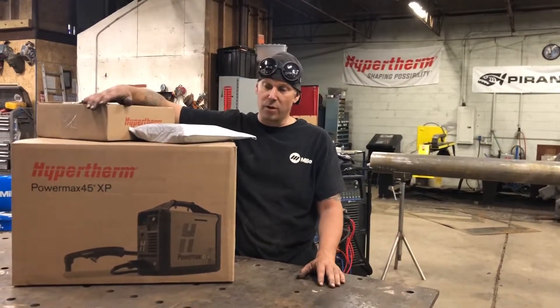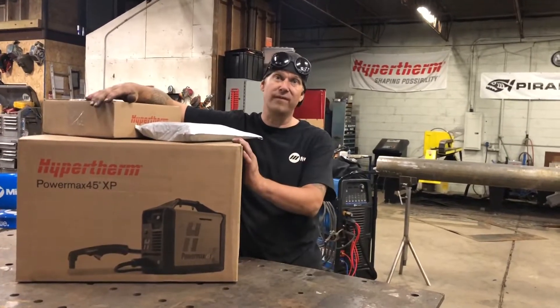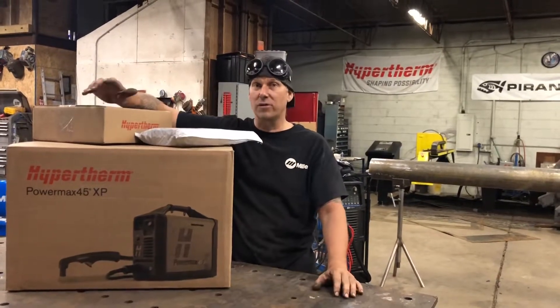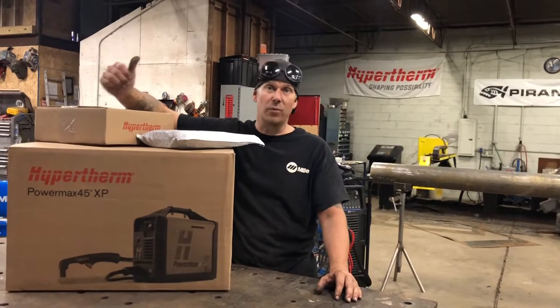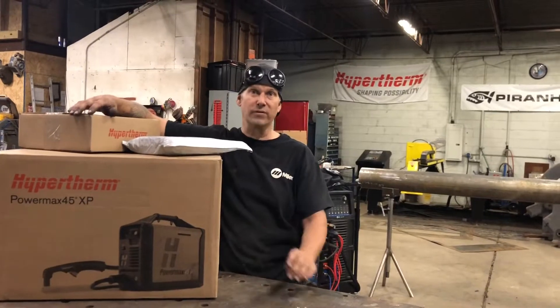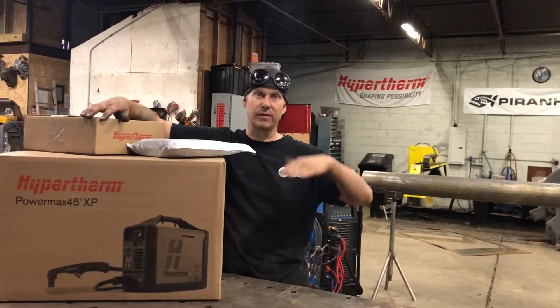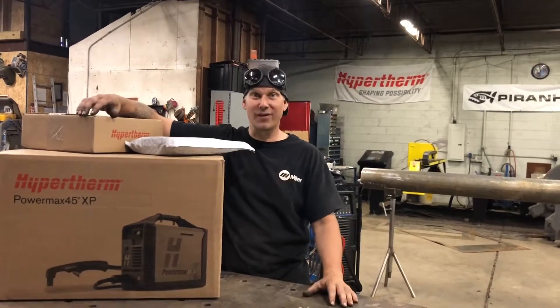We're super stoked. We're super blessed to have the new PowerMax 45 XP along with some deep reach cutting consumables and gouging consumables. Today we have the perfect project to go ahead and get going on. We've got a wrecker outside — we've got to get way down in a hole and cut a cradle out, re-weld some new cradles and bushings in so that the wrecker can actually tilt and lower. So excited. Check it out while we unbox all these goodies.